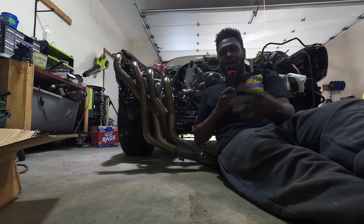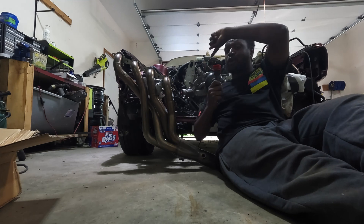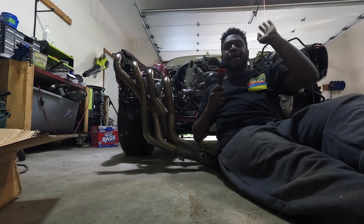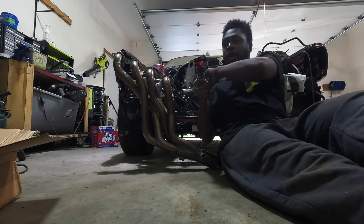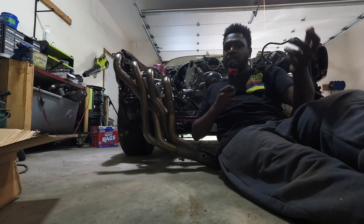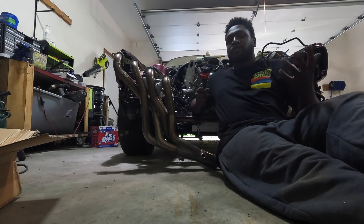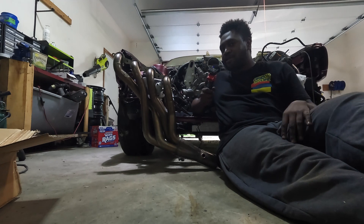All right, I'm back. So last episode with the E34, I talked about how we got the motor in — all types of stuff like CAD and Aaron and all that type of stuff of getting this engine to sit in this car. But like I said in that video, there's still like a billion other things to do on this car, so we're going to start trying to work on getting some of this stuff crossed off the to-do list.